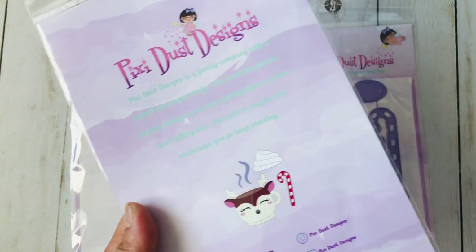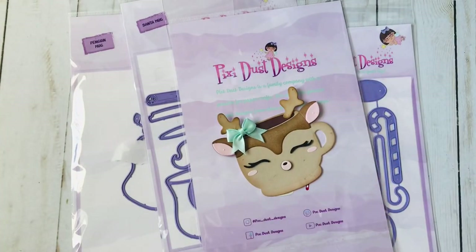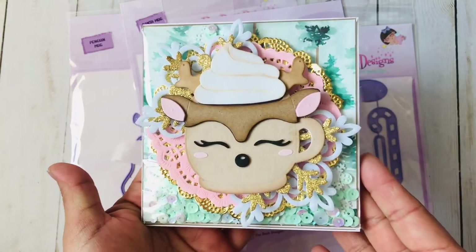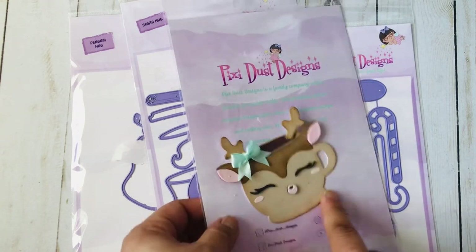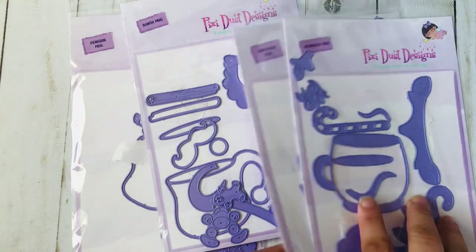So this is the snowman, and here is the reindeer — that is what the reindeer looks like. Let me pull out my sample; here it is. I also have another one from a completed card. Here is the card, and you can see the whipping cream on it. I think it's so cute — I love this one. This is the first one I actually created; it's literally my favorite.